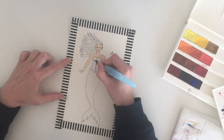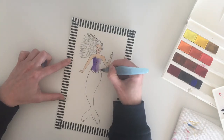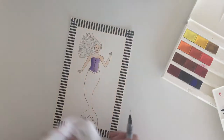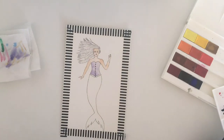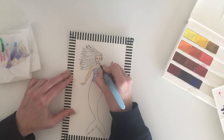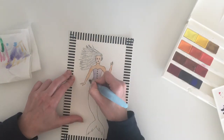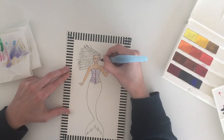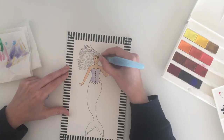The only real problem I had with this set was that the pans move around in the palette quite a lot. I know it's a minor issue and it could probably be fixed by using blu-tack to hold them down, or by spending a bit more money buying the other 12 colors to fill the palette, because the palette actually has space for 36 paint pans — so that could be a way to solve the problem as well.